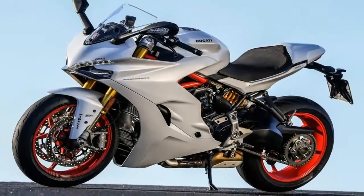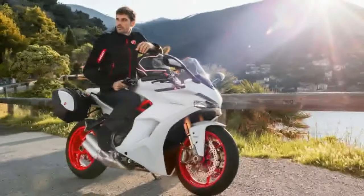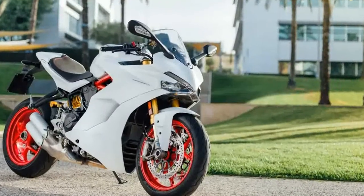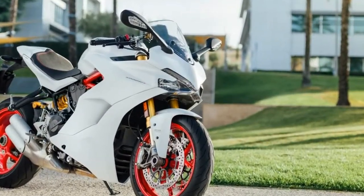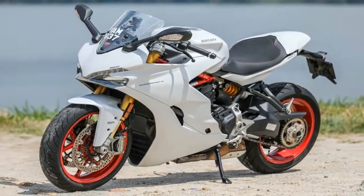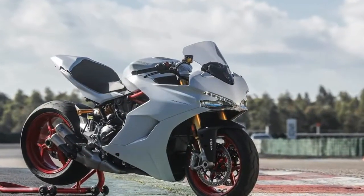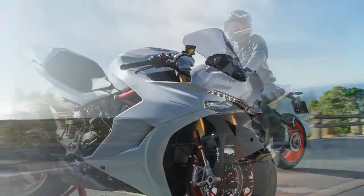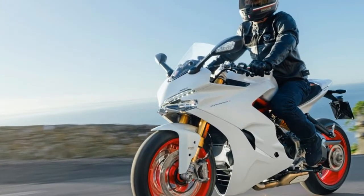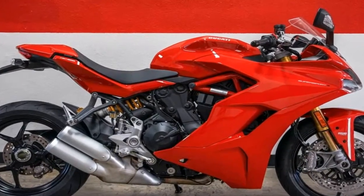Now for the beating heart — the 937cc Testastretta 11-degree L-twin engine. This liquid-cooled mill runs in what most Americans would call a 90-degree V, and it sports Ducati's signature Desmodromic valve train that actuates the four-valve heads with push-open and pull-closed cams, precluding the need for valve springs and eliminating valve float at high RPMs. The 11 degrees refers to the amount of crankshaft rotation during valve overlap, a feature that keeps emissions low and helps meet Euro 4 requirements.